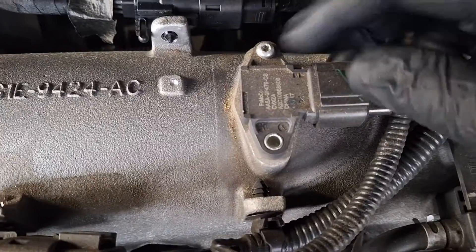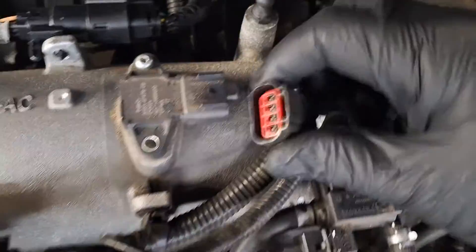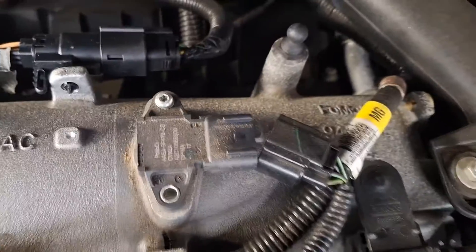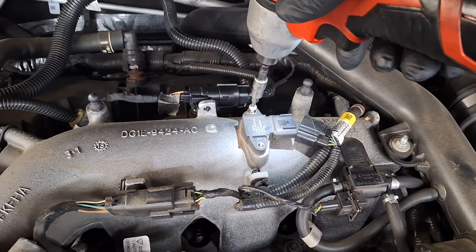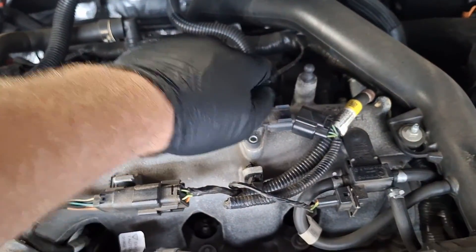It is fastened on with one torque screw. Let's first disconnect this connector here. Inspect for damage — looks all good there. So remove that screw. I've got the T20 socket here. Take it out most of the way.